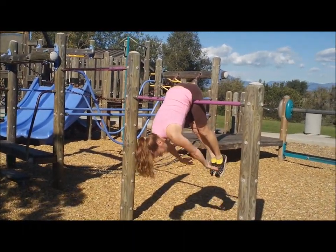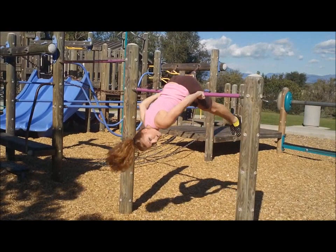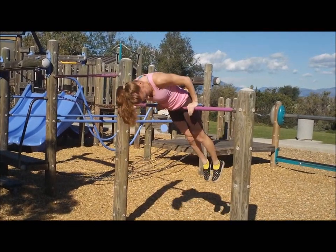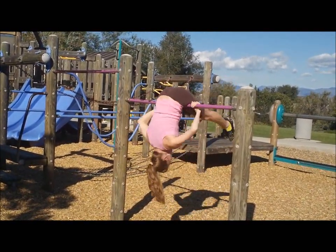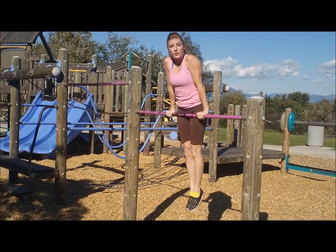Your hands are down, your feet are down. Grab the bar with your hands and just start to rock back and forth. Watch what I'm doing with my hands — they rotate to the top, then back down. Knuckles up, knuckles down, knuckles up, knuckles down. And you try to get higher and higher until you can pull yourself up.